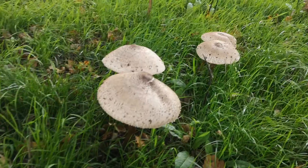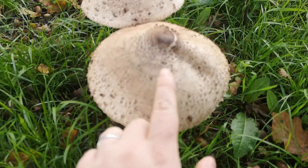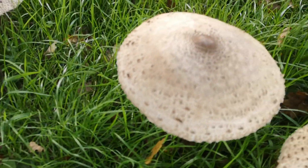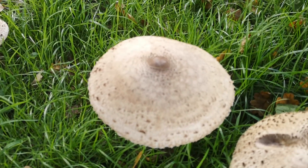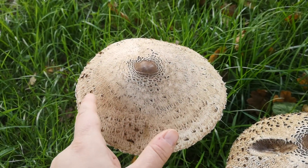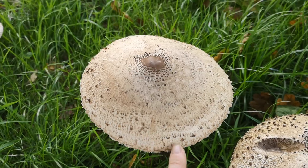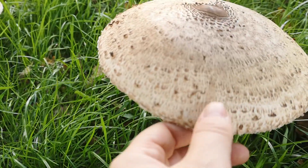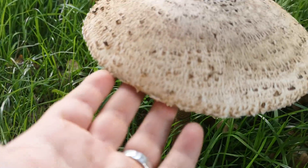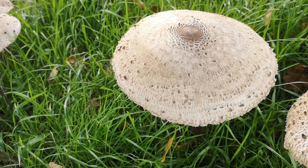Parasol mushrooms in my opinion are one of the easiest things to identify once you've got to grips with what you're looking for. This is our beautiful parasol, and what you can see is it's got these lovely scales that flick up at the edges, darker in the middle and more concentrated out to the edges. They're on a streaky brown background — sometimes they're paler than this. These fluffy edges say Macrolepiota to me.